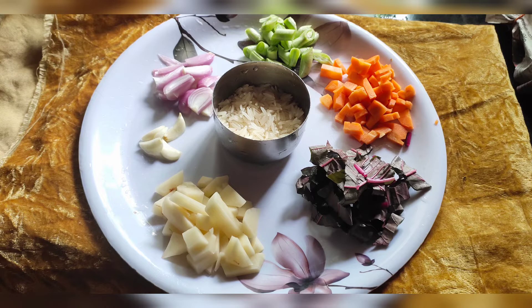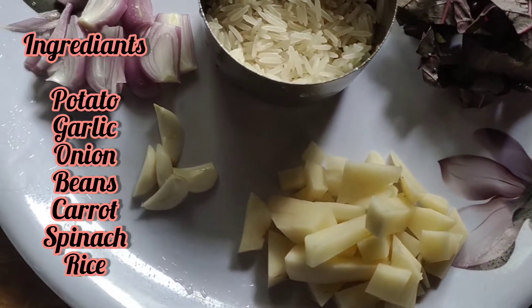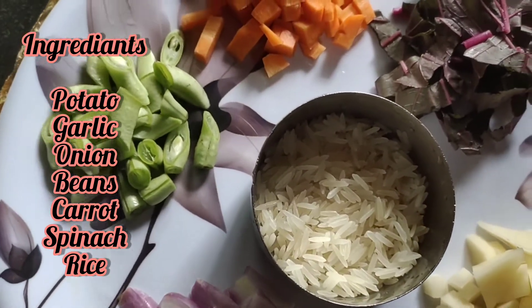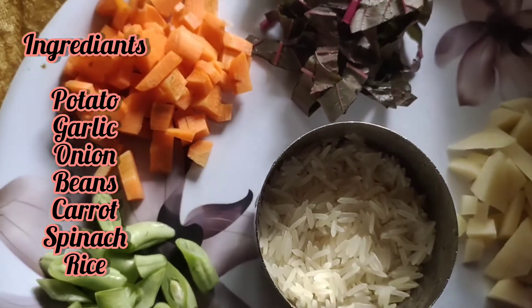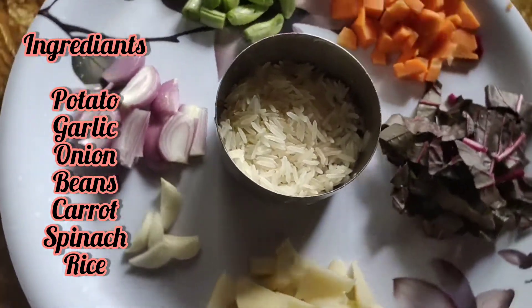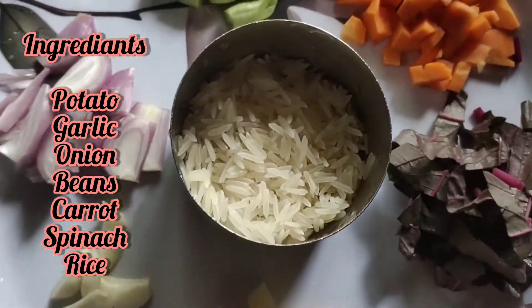Let's make some ingredients for lunch. I am going to add potatoes, carrots, beans, and rice. I am going to add 10 tablespoons of rice.